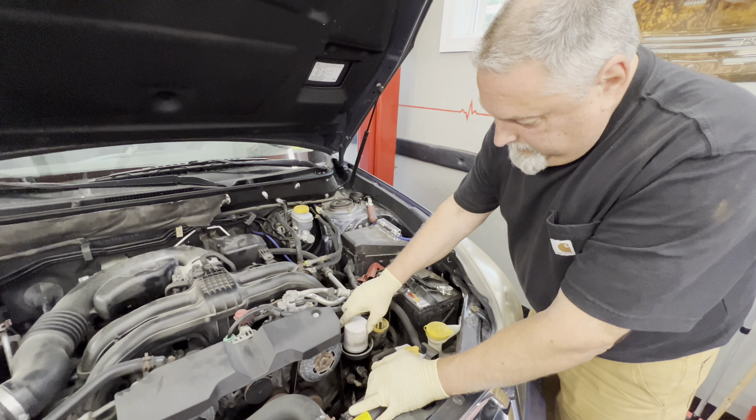We've got our suction gun and I'm gonna suck the oil down out of it. Looks like a lot of oil but it's not a lot of oil. Then we're gonna take a rag and wipe it down.